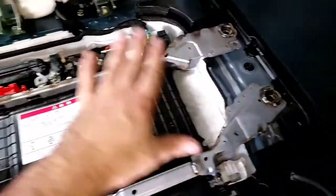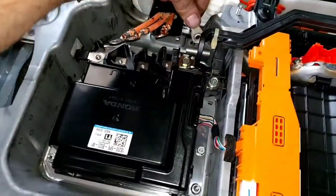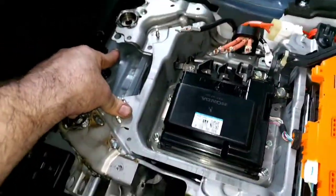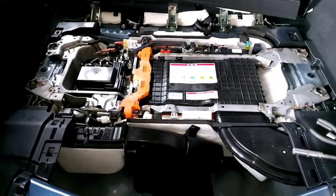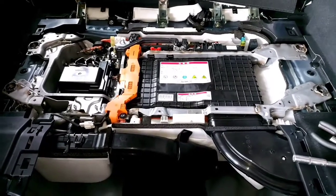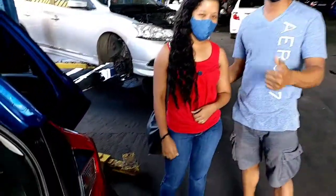We just put the battery in its position. Now we need to plug in the three-phase cable, the positive cables, a couple of grounds — including one that goes directly to the chassis — the low voltage control connector to the battery, and the connector for the AC compressor. That's pretty much it; we'll start screwing everything down. The vehicle started with absolutely no problem, everything completely clean — happy customer!